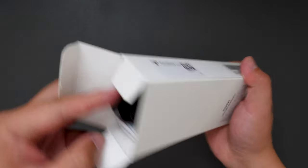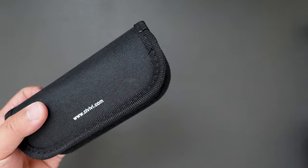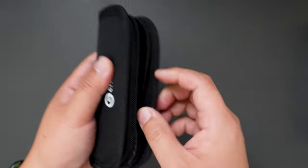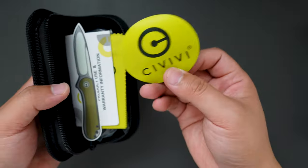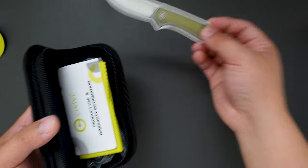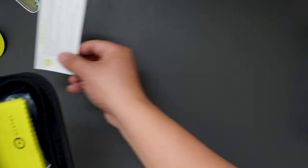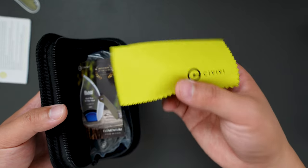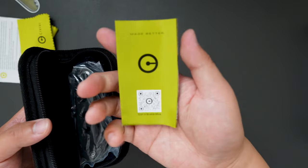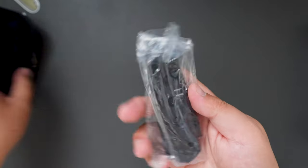Okay, some gel and a typical Savivi pouch here. We got a sticker — a Savivi Elementum sticker — and some manual warranty stuff. We also got a microfiber cloth and some more paperwork. And here is the knife.